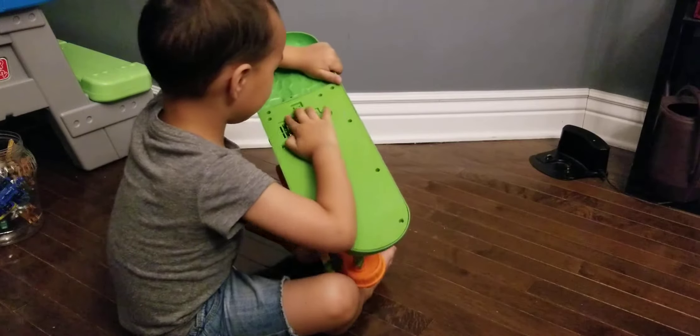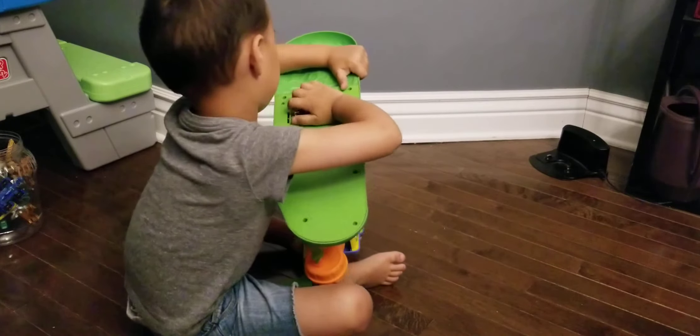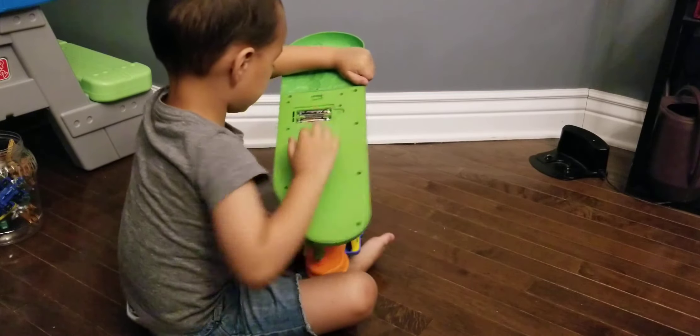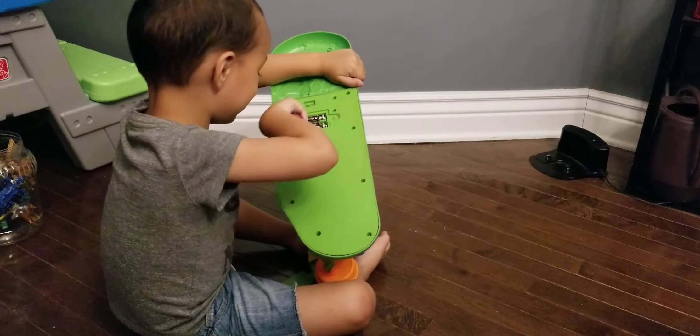Alright, now take those batteries out. They won't come out. Yeah, they will. Get them out. Use the screwdriver. Help. Use the screwdriver. I forgot. You silly kid.